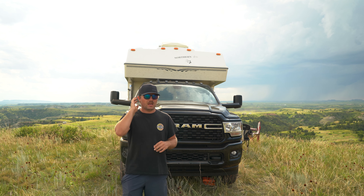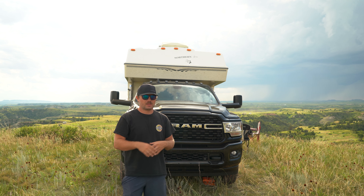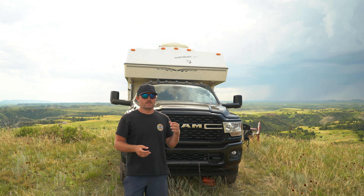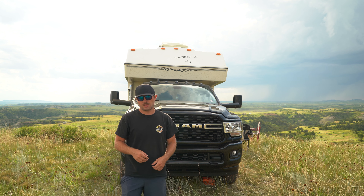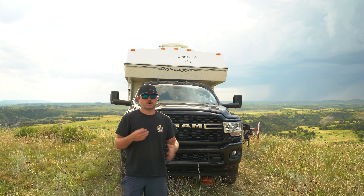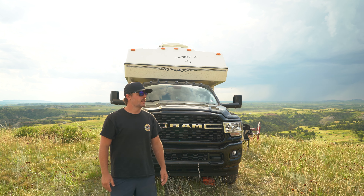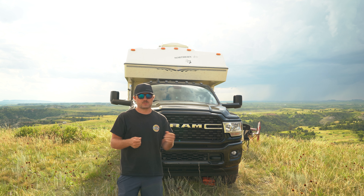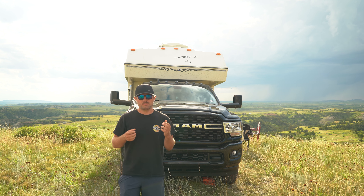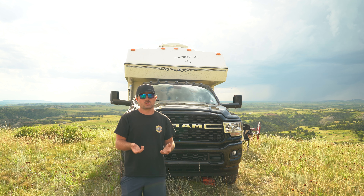The second issue is the power station setup. I wish I had a permanent battery system like I had in the Class A. Right now I have to pull the generator out, plug it in, and plug in the solar cables - it only takes two minutes but it would be nice to just hop out and make coffee. I'm going to try to figure out a more permanent solution, though I'll still need to be able to take it out to charge it in the truck while driving.